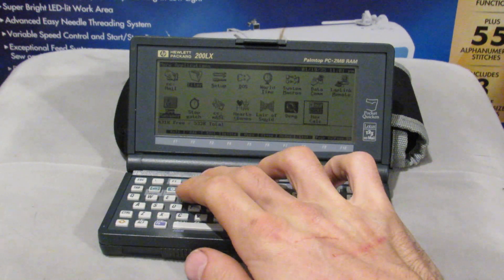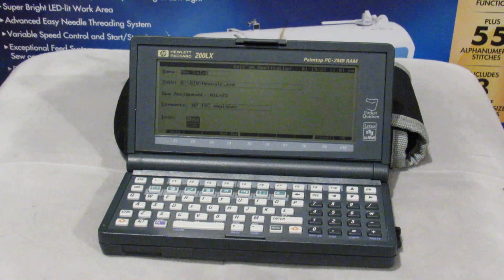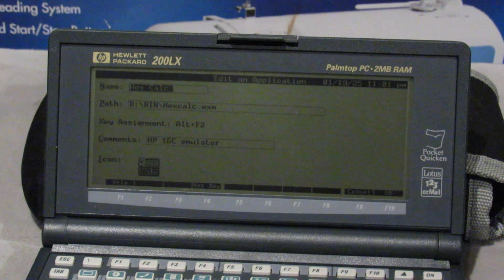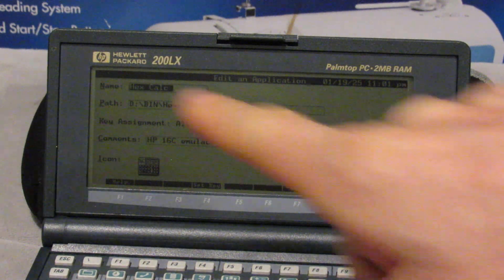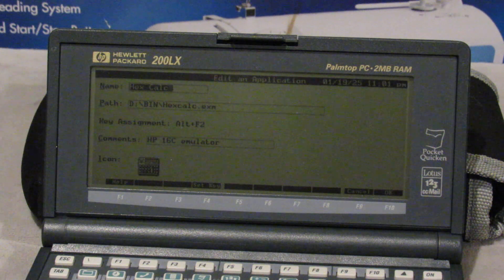You have to add that icon by going to F2 in the program manager — that's add. I might go F3 for edit, as my cat agrees right here. And we'll go ahead and, once my cat gets her tail out of the way, take a look at that entry that I added to the program manager. You can see I named this hex calc. The application EXM file, that's program manager compatible, is in d:\bin\hexcalc.exm. I set ALT plus F2 to be the shortcut for it. I call this an HP 16C emulator, which is not completely correct, and use that little HP 16C icon that you can see there in the corner as the icon.